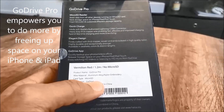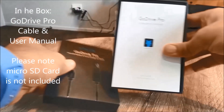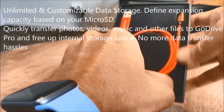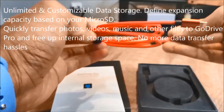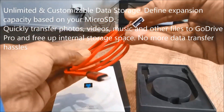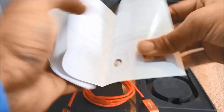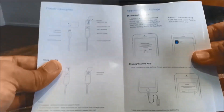Go Drive Pro helps you say goodbye to low storage on your iPad or iPhone forever. It is a micro SD card reader and a quick charge cable all-in-one, with the best app for data transfer. No need to stress with iTunes transfer or cloud storage options for storing your videos or photos — Go Drive Pro is the answer.